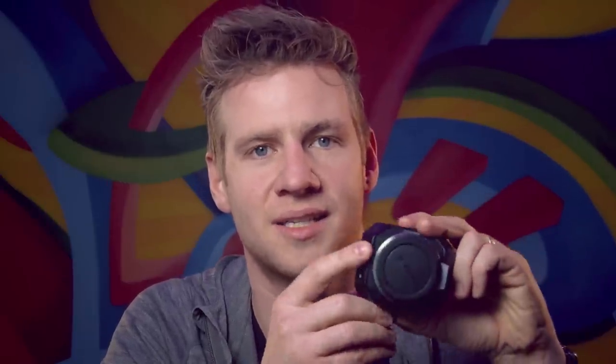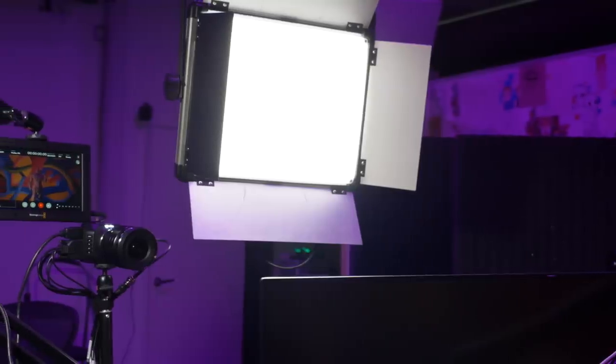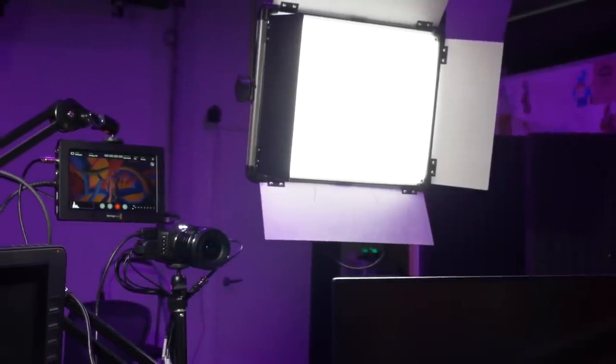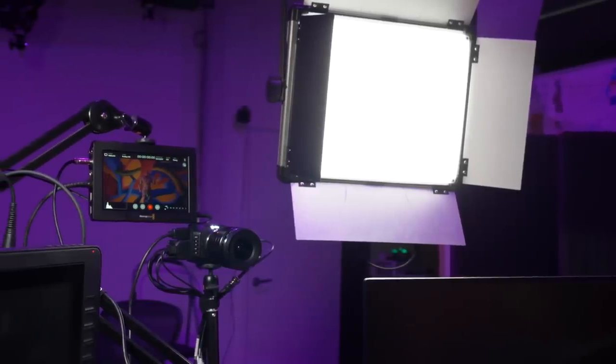Starting with the Micro Studio Cameras — these things are awesome but their menu navigation sucks. Fortunately for me this isn't much of an issue because the cameras rarely need settings changed since the lighting and environment in my studio is controllable and often the same. Battery life is also poor, but I have them plugged into power all the time, so it's a non-issue.